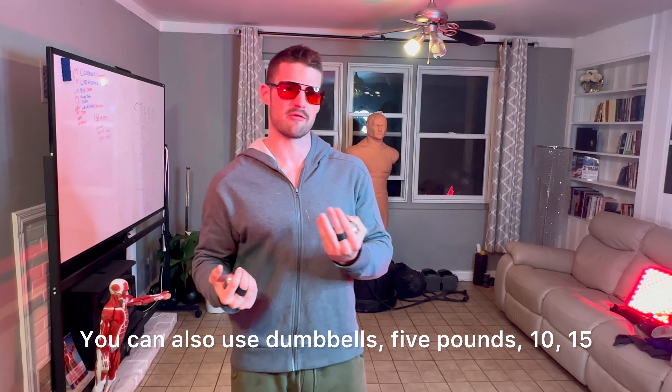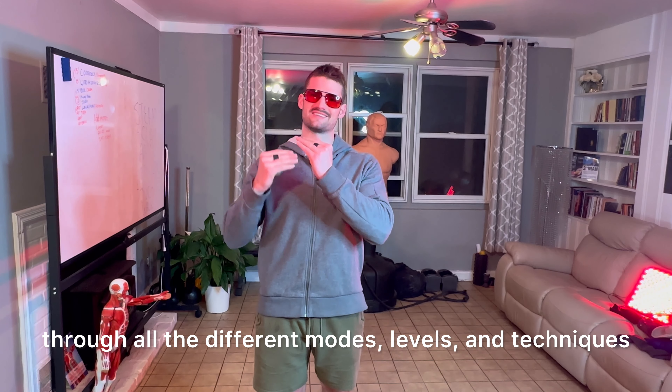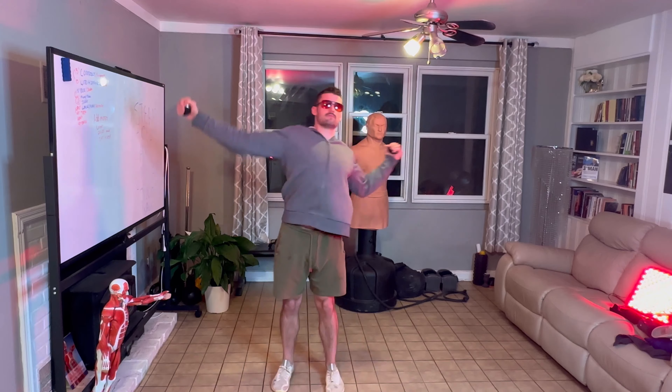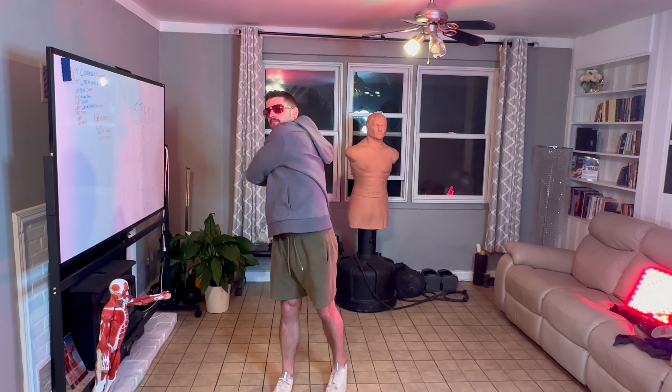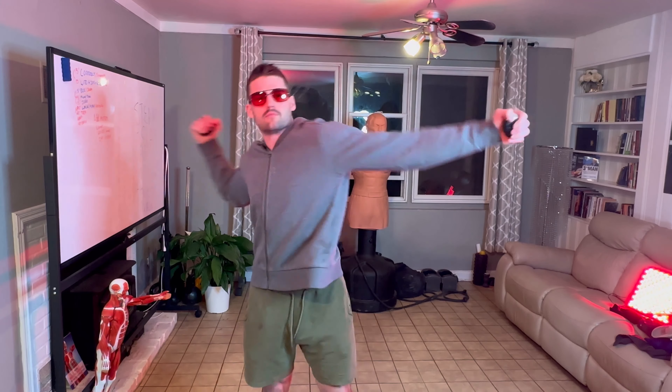So stay tuned. I've got egg weights right here. You don't have to have these — they're basically three pounds each. You can also use dumbbells, five pounds, ten, fifteen gets a little bit heavy. Let's just start with body weight, and if you are new, definitely one to three pounds max to start with. I'm going to show you the exercise first, some different variations, and then stay until the end to go through all the different modes, levels, and techniques.